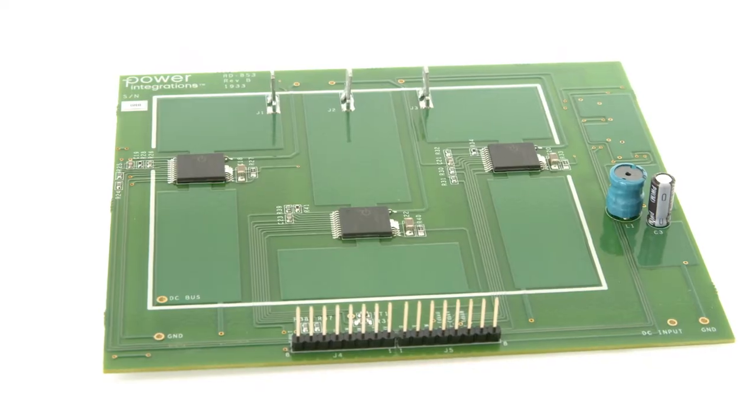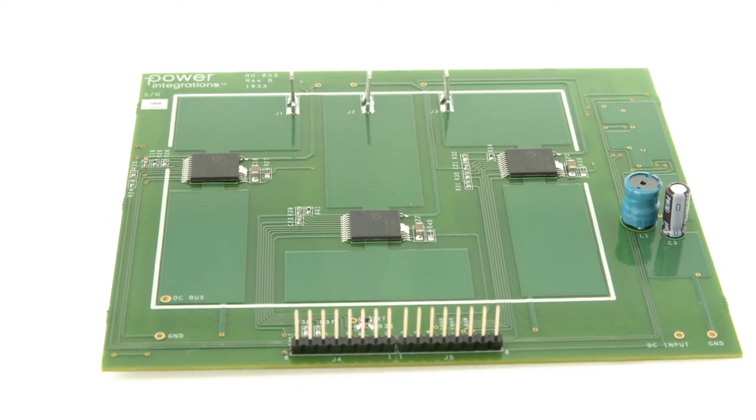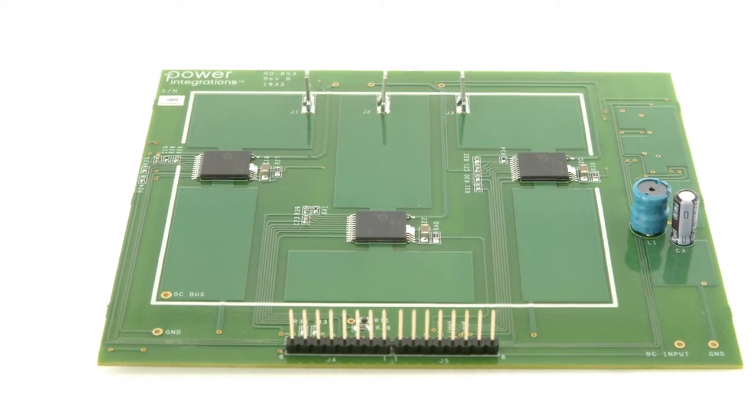The Brisswitch family brings a couple of advantages. For example, no heat sink is required due to low switching losses and a very good body diode. Also, self-supply reduces the number of components on the circuitry. Reduced certification time is also very important for time-to-market reasons. This is due to the integrated hardware protection which protects both the device and the system.